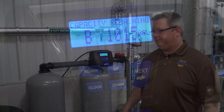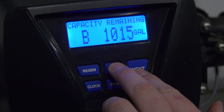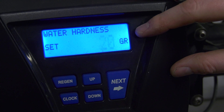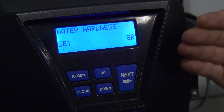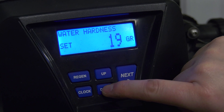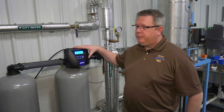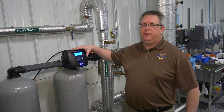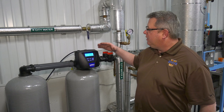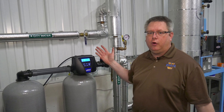Our raw water value was six grains per gallon. On this unit, we can go into programming mode by pushing up and next at the same time. This shows the factory setting of 20 grains per gallon. Because we have an actual reading of six, that means this is going to regenerate about three times as much as we need it to. If our grains per gallon is set too low in the water softener, there's a good chance we're going to get hard water going through the unit before it regenerates. Changing from 20 grains per gallon to five to six grains per gallon gives us a significant increase in total gallon capacity.